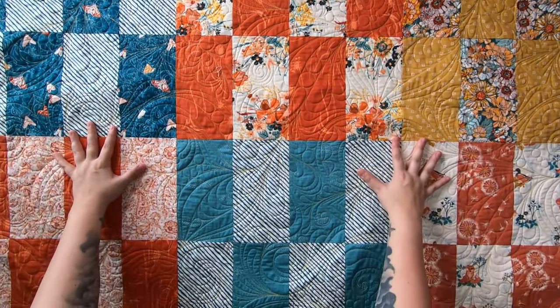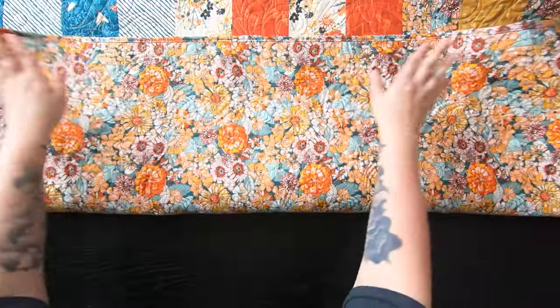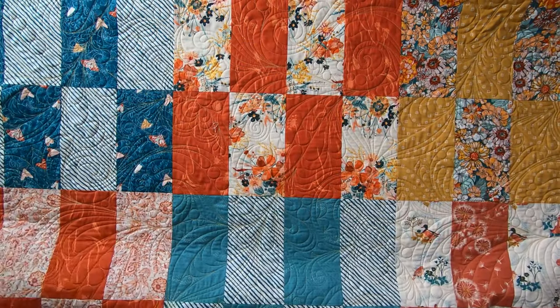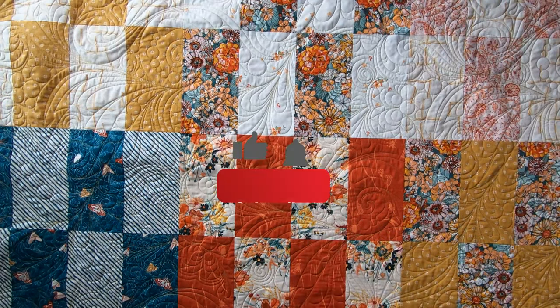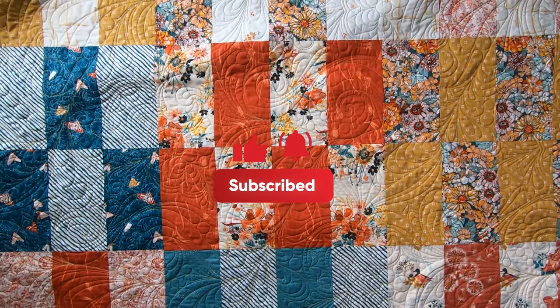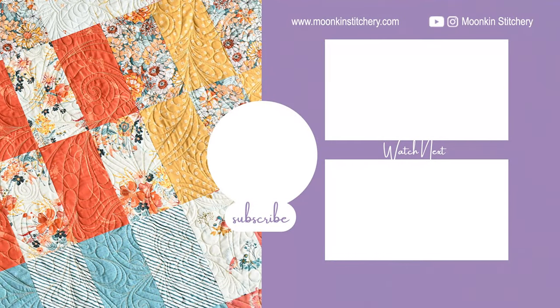This pattern will be available down below in the description. And if you would like to purchase this fabric from a store that I trust and personally shop at as well, I will have a link in the description. If you could please take a moment to hit that like and subscribe button and hit the notification bell, so you can be notified for your next amazing quilt project. Bye-bye!